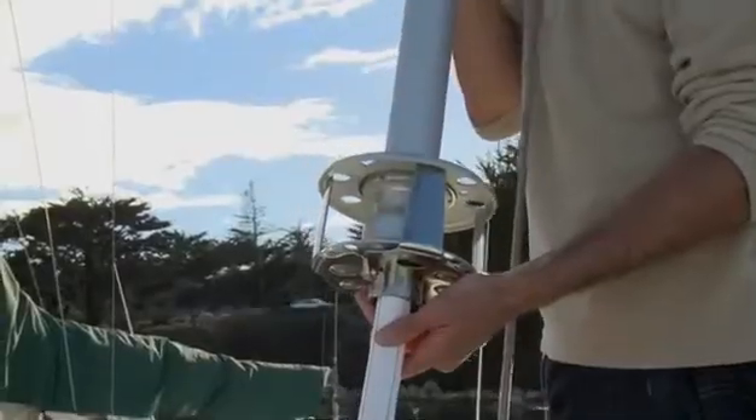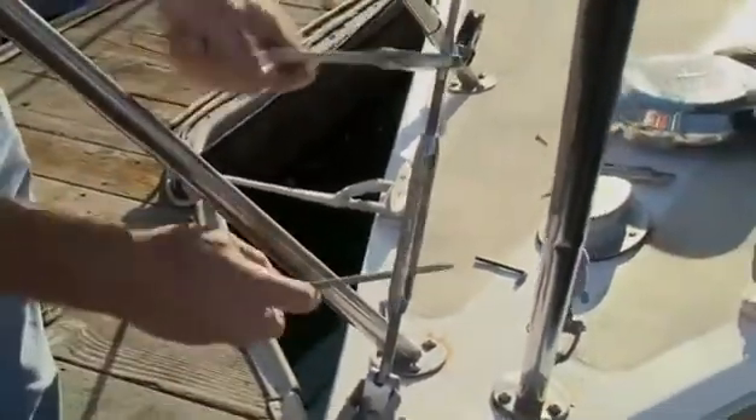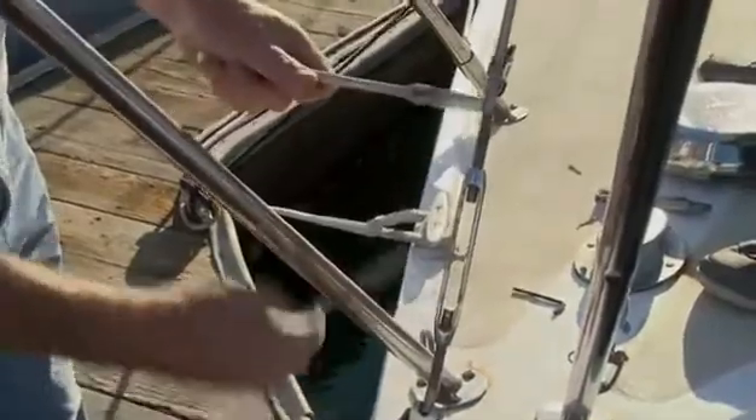Now we can re-tension the headstay. A very firm headstay is what you're trying to achieve — anything you do to get the rig tension tighter up to a reasonable limit is a good thing. That helps the ease of furling and makes everything work better. Now we're replacing the cotter pins into the headstay to lock it.